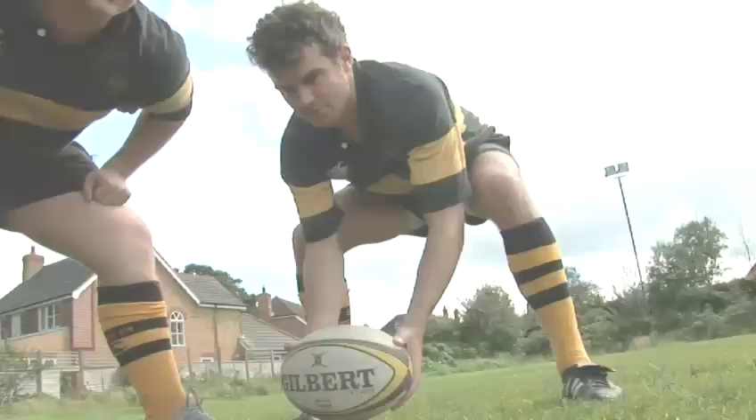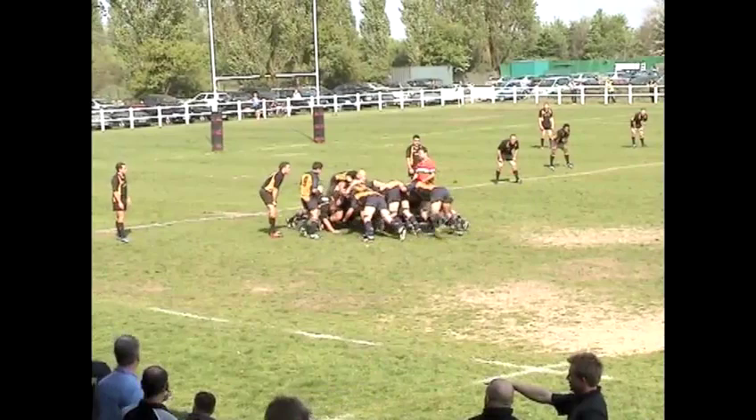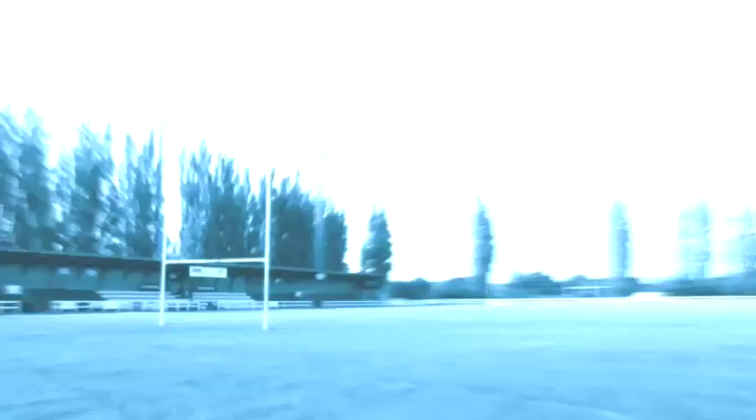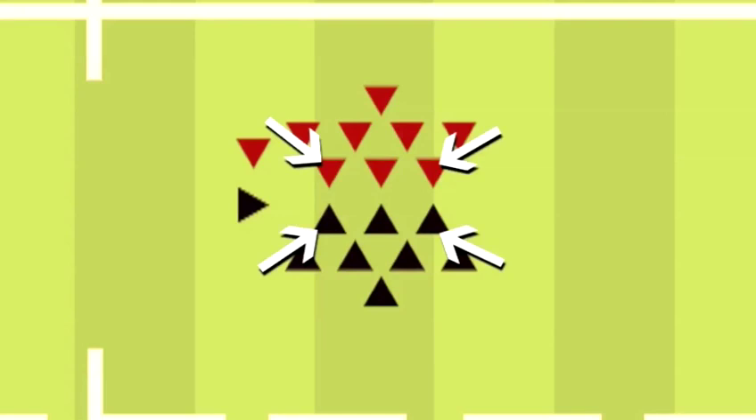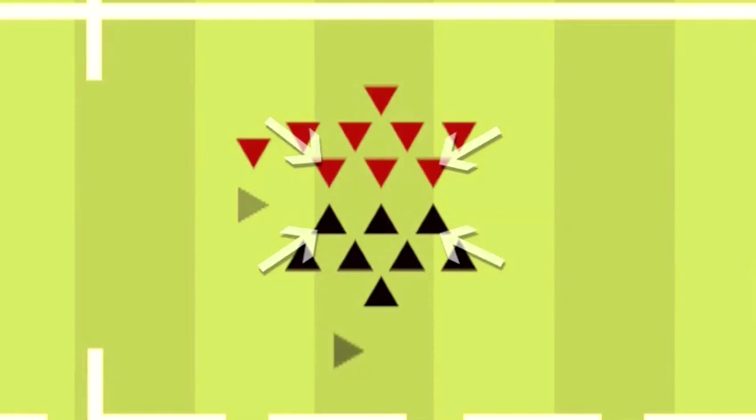Ball in. The scrum half for the team that was awarded the scrum feeds the ball into the tunnel, dead straight so neither team has an unfair advantage. Pro tip: make the hooker control when the ball gets put in. A subtle tap of the hand to signal to the scrum half will do. If the ball goes in before the hooker's ready, the scrum is as good as lost. No one's allowed to raise their feet ready to hook it back until the ball has left the scrum half's hands. At this point the hookers both attempt to hook it back to their teammates. Props are responsible for keeping the ball within the scrum all the while driving the opposing team back. By now the scrum half has made his way round to the back of the scrum so when it pops out he can feed it away to the backs.